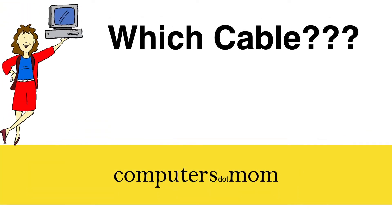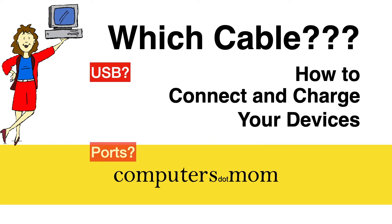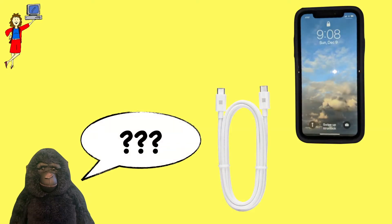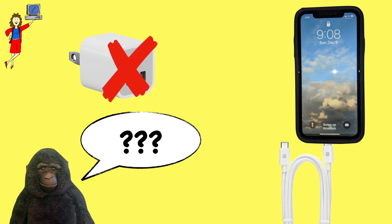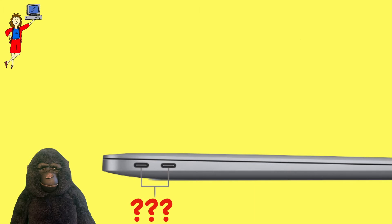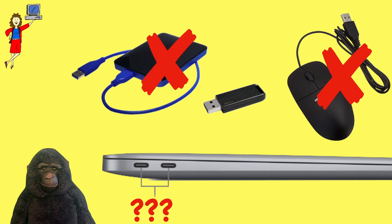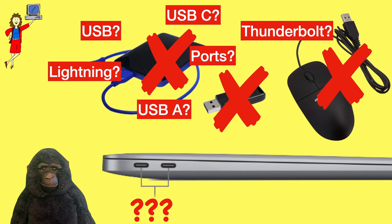Hey, it's Allison from Computers.Mom and today's video is designed to tackle the widespread confusion about the cables and ports and connectors we all use to connect our electronics, to charge them, and to sync them. We've all had that moment when we try to plug something in and we can't, especially if you have a newer phone or tablet or computer. There's a lot of tech jargon involved but the good news is it's all pretty easy once you understand a few basics.